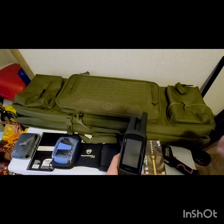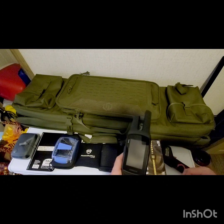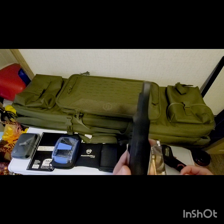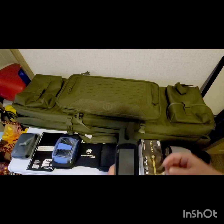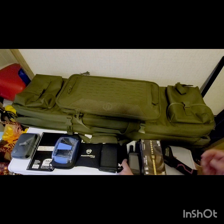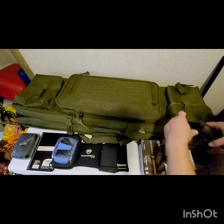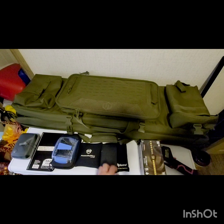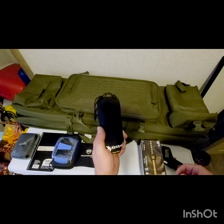I'm also bringing the GPS — this is a Garmin Rhino 755T. I'll use it to confirm altitude and confirm our location, because the coordinates from Google Earth may not be perfectly accurate. We'll test both readings when we run our ballistic software and see which one gives us the best result.